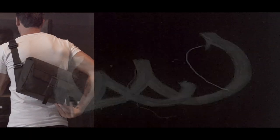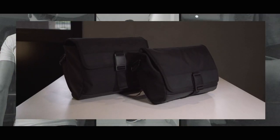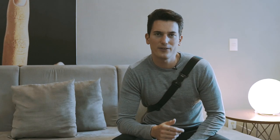It can be worn as a sling bag, a shoulder bag, or a classic briefcase. The Dayfair Sling easily expands if you need to carry a little bit more. Interior organization pockets for your everyday essentials are quickly accessible without removing the bag from your body.